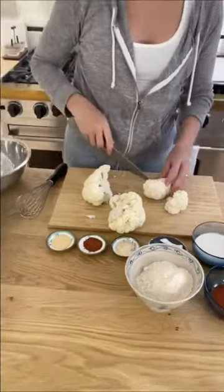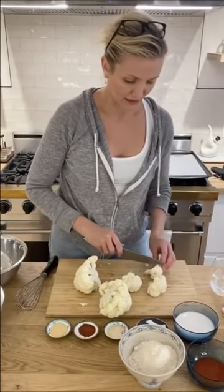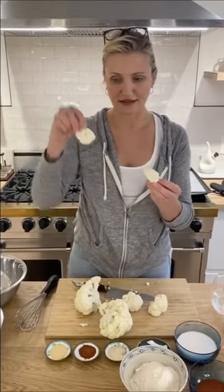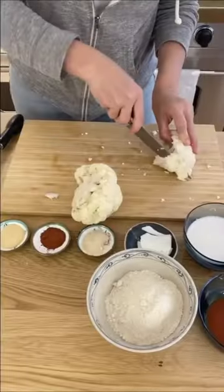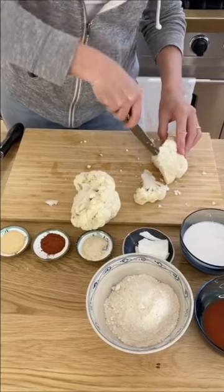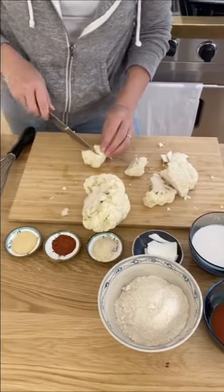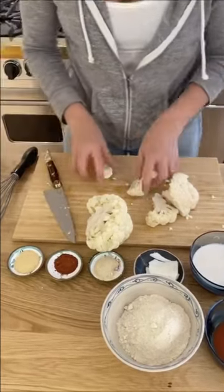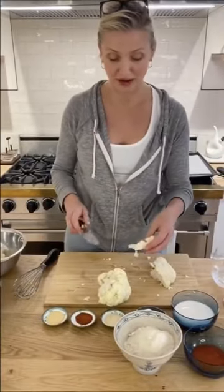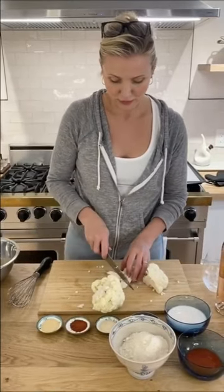They're still a little firm inside, crispy on the outside, because we're going to batter them. There might be some fun smaller ones too — they're a little more crispy, which might be fun. I like a roasted flavor or a little more cooked as well.